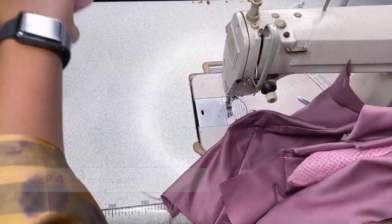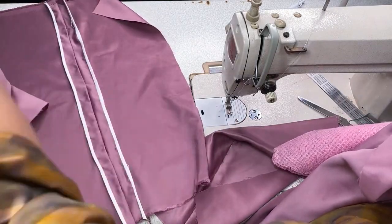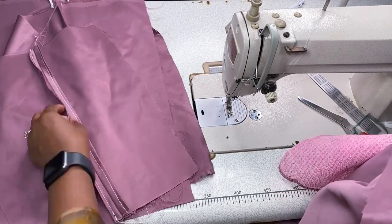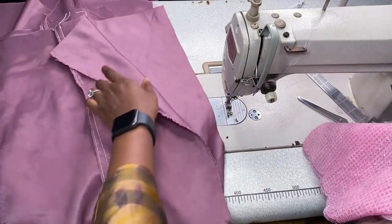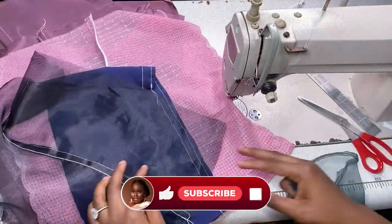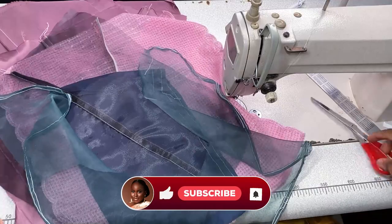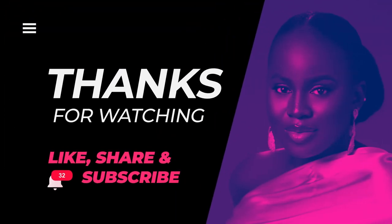These are all our finished products from today. We've done seven or more types of seam finishing — if you don't have a serger/weaving machine, this is the end of your problem! We've done French finishing, Mock French finishing, Clean Edge finishing, Flat Felt finishing, Hong Kong finishing, Bias Bound finishing, Raw Edge finishing, and Curved Edge finishing. Thank you for watching!